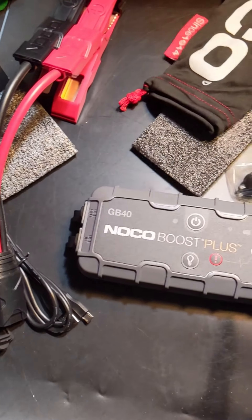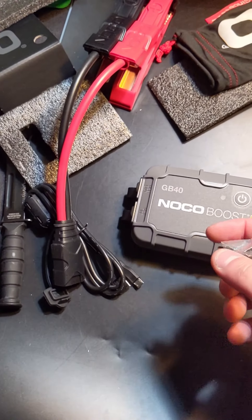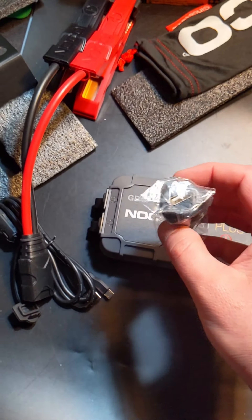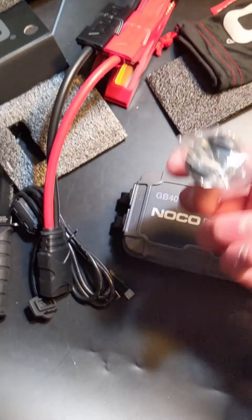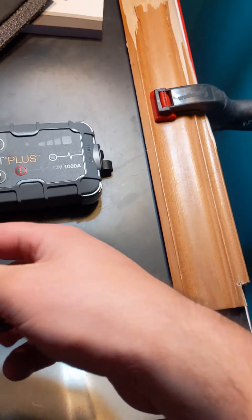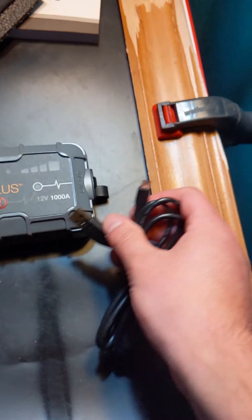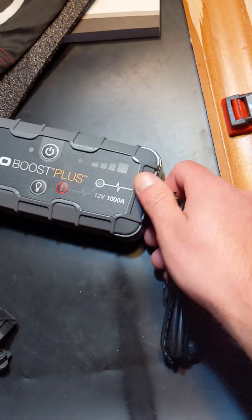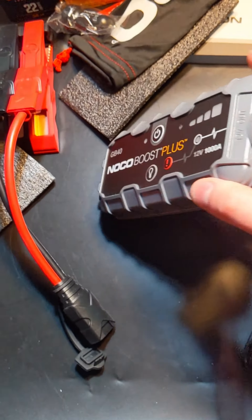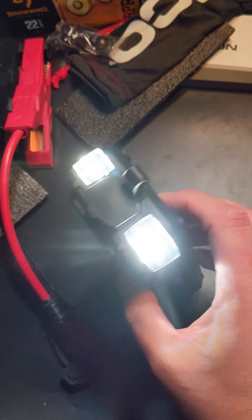Most people are not going to have a 1000 cold cranking amp battery. You get a little pouch here and a little inverter so you can charge this using your vehicle battery if needed. To charge it at home is very simple — here's the light, which you can see here.